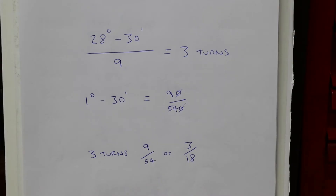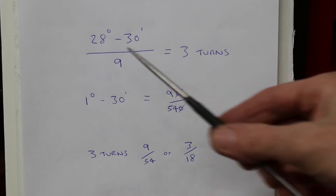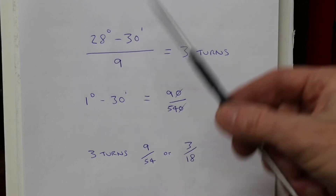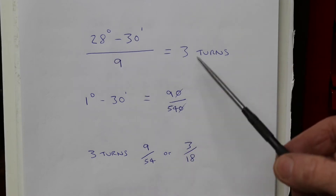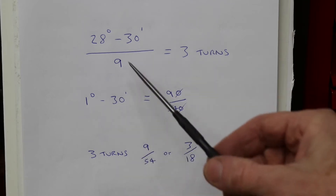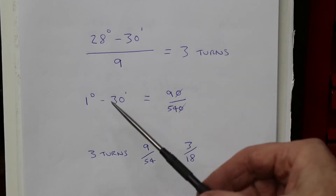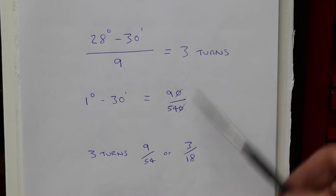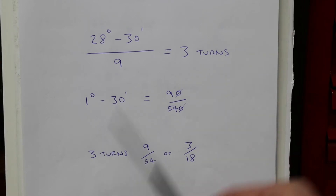Here's another example of angle indexing where you've got minutes involved — not just whole degrees, but minutes. Say we want 28 degrees 30 minutes, divide by 9: that's 3 full turns and 1 degree 30 minutes left. So 9 times 60 minutes equals 540. We've got 90 minutes over 540 — cancel out the zeros — giving 3 full turns and 9 on a 54, or 3 holes on an 18 PCD.